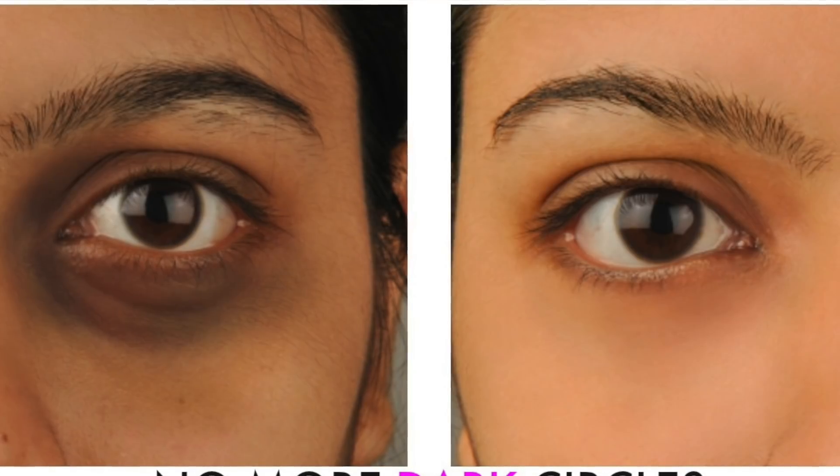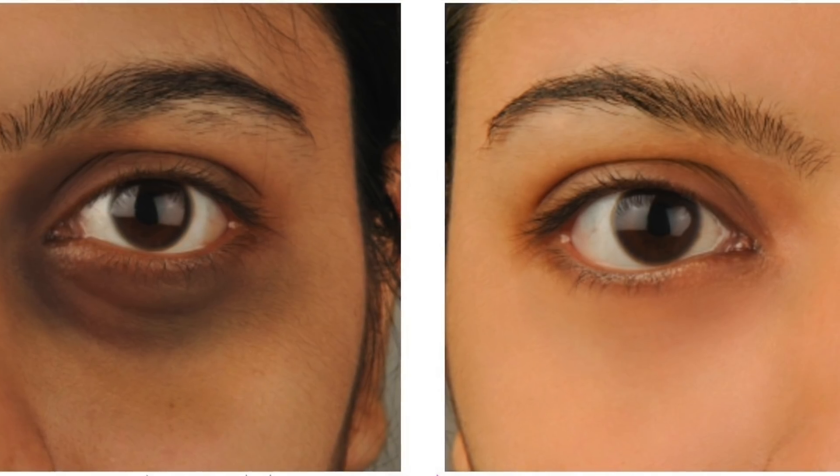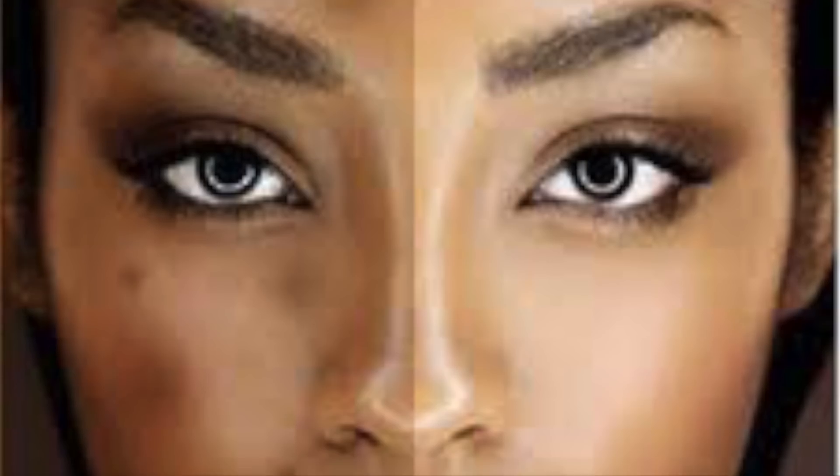In today's video, we will know how to use a remedy for dark circles, pigmentation, dark spots, and sohaga. Both males and females, boys and girls can use it.